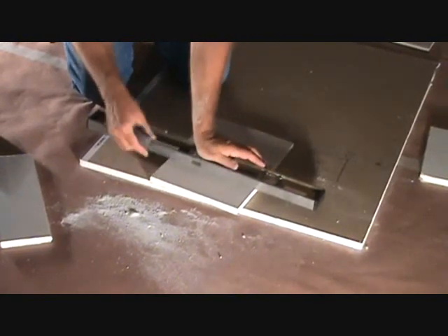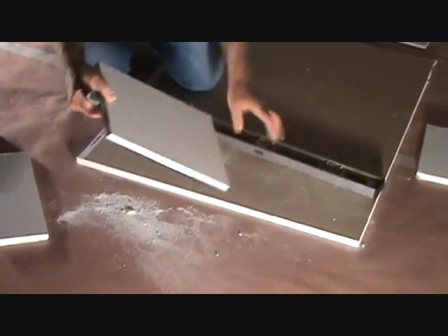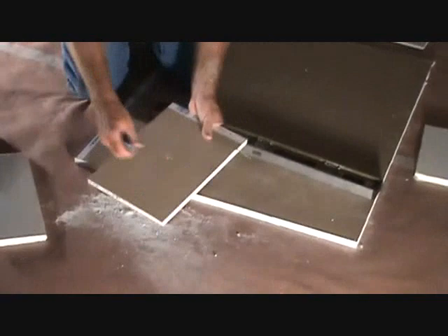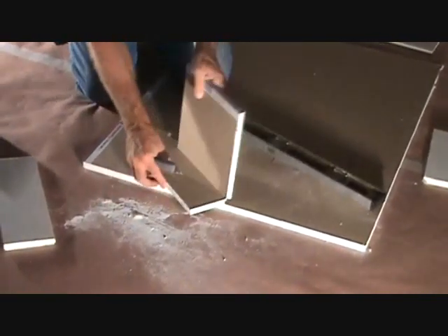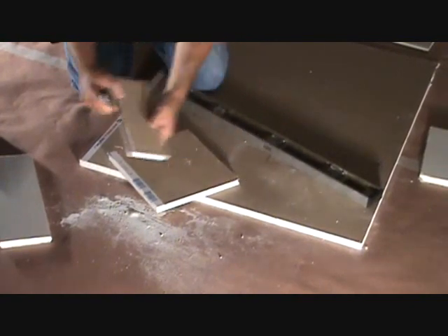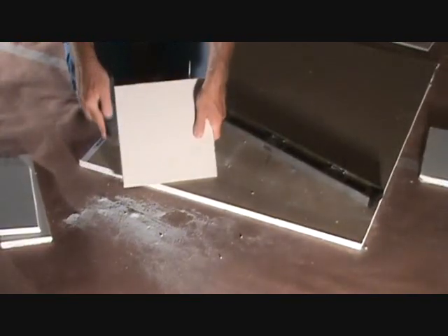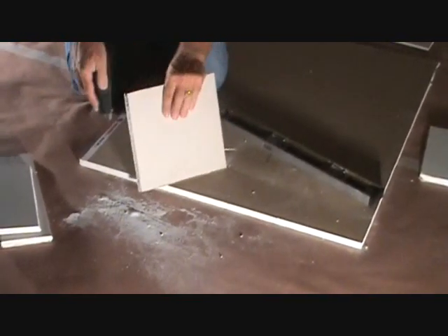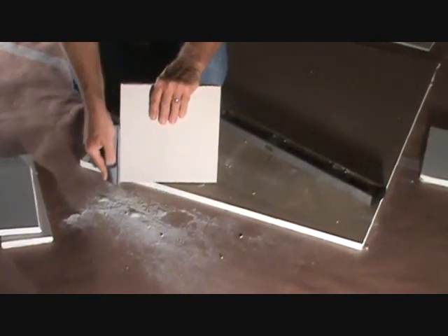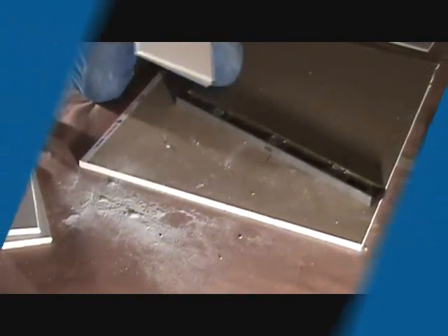Here's my next cut. This is 5/8 sheetrock, so it's sometimes hard to break because it's thicker, especially for a smaller piece — just put a little pressure on it. Score it on the back gently. Here's my next piece. I'm just going to clean off the edges. We've got one more piece to cut, but it's basically the same way we just did this one.